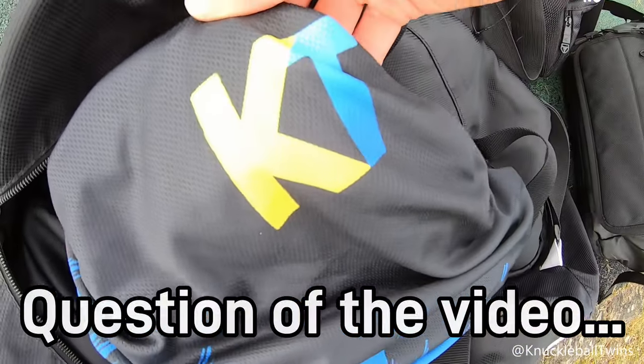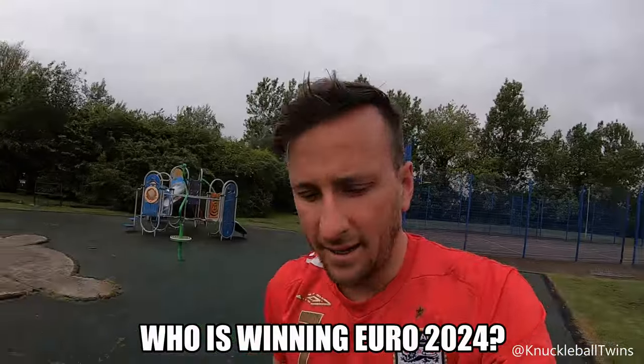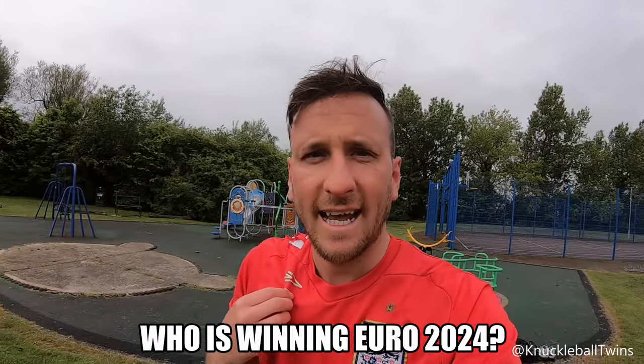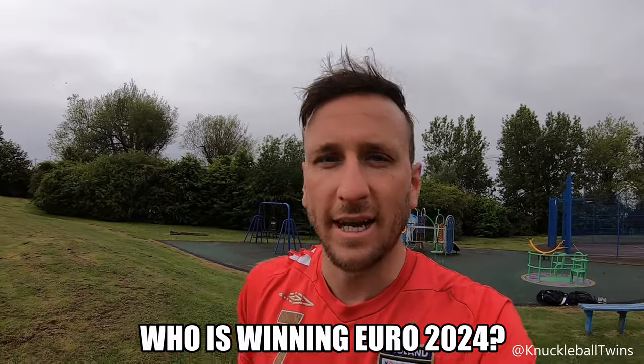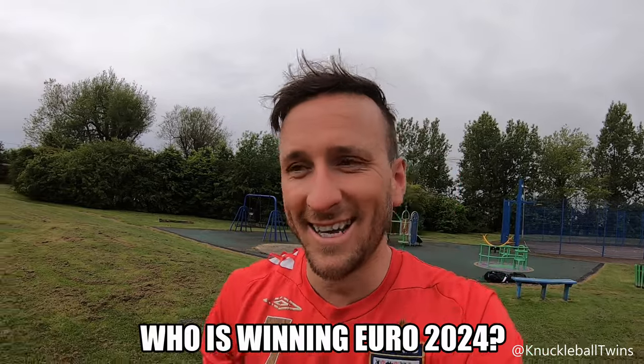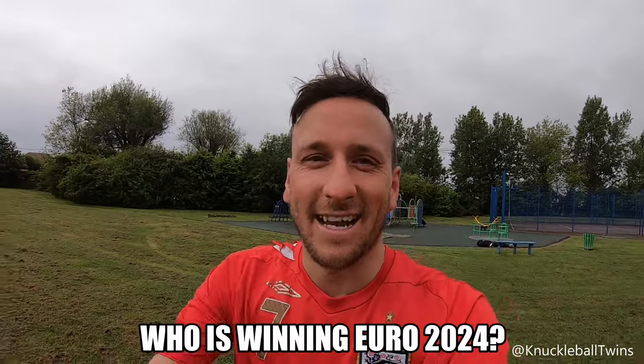I thought it'd be a good promo for the KT top today in a music video. I'm in an England top, and I can honestly say I've never worn an England shirt in our YouTube videos the whole time I've been doing this. I don't like England — I should be getting paid to wear it. Classic Liverpool fan.